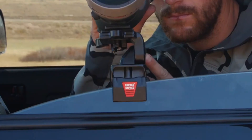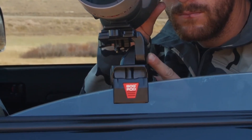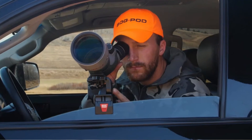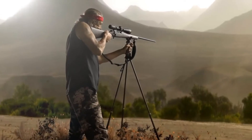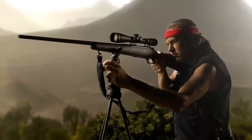The Spotting Scope Adapter is a multifunctional window mount and camera head. The clamp secures to any vehicle window for a steady viewing platform. The camera head also has a Switcheroo stem and can be inserted into any Bog Pod platform. With a variety of accessories to fit any hunter's needs, check out the Switcheroo shooting system by Bog Pod today.